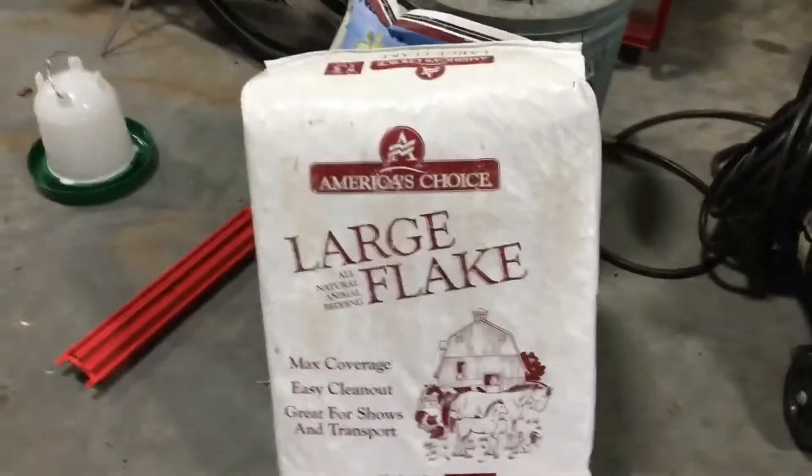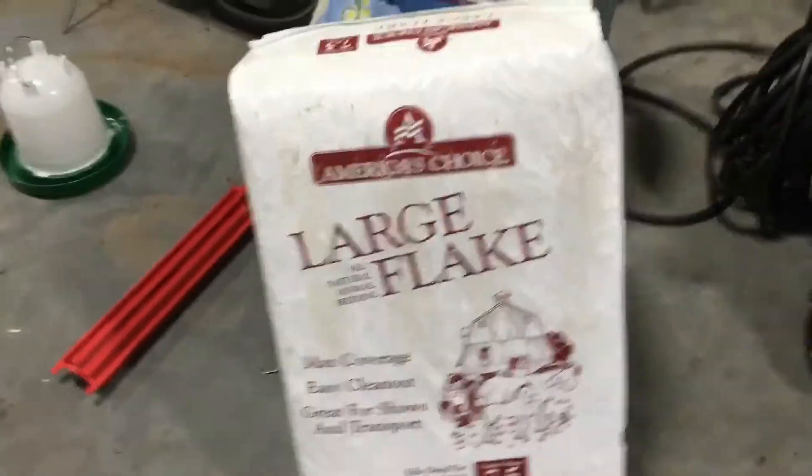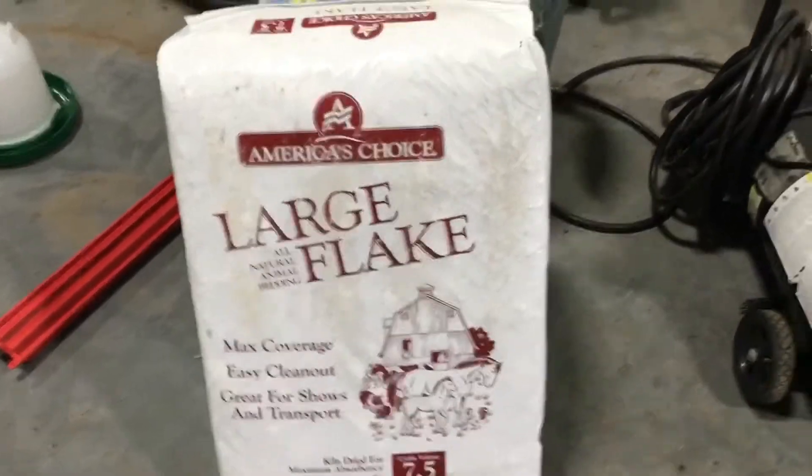Hi folks, today we'll be setting up our chicken pen for our little chicks that'll be coming in tomorrow. We'll be getting our pen ready for the chicks. Our first step is we're going to be putting wood chips in the tub for bedding and for comfort for the chicks. We're going to put about an inch and a half to two inches of wood chips into the pen. You can see the flicks are pretty large and that screwdriver didn't work the best, but we'll just get these wood chips in here.